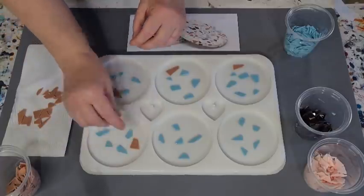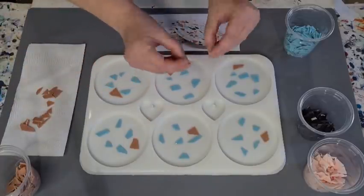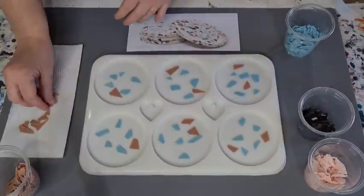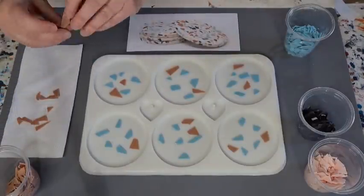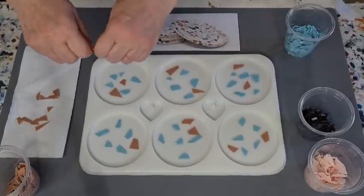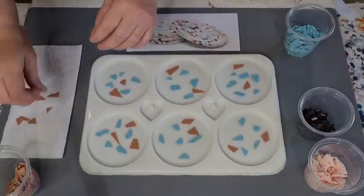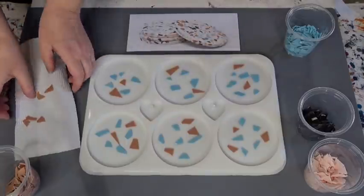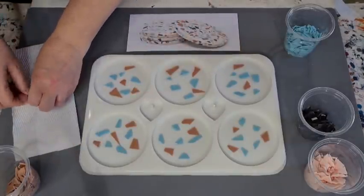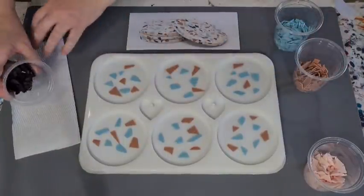I'll just continue placing these. Some of the white resin when I pour it will flow underneath anyway, so I want that embedded look — like in real terrazzo where the pieces look embedded in concrete or whatever substrate you're using. Don't try to make it too matchy-matchy; I'm just placing them without overthinking it. A nice random pattern is nice.